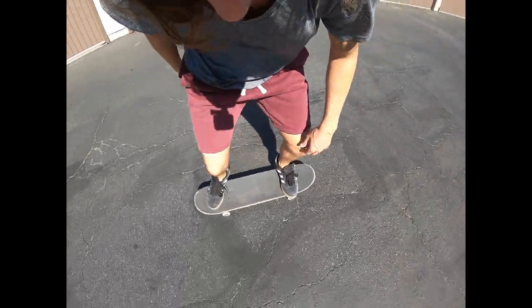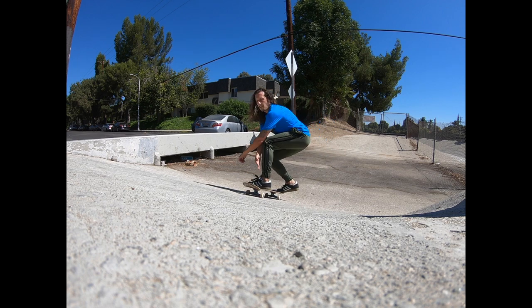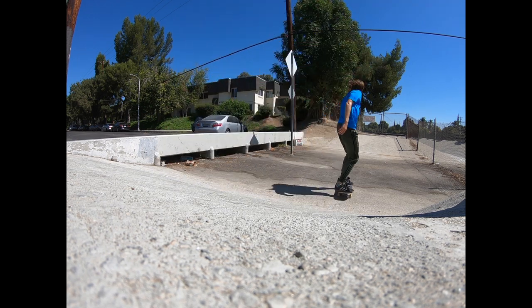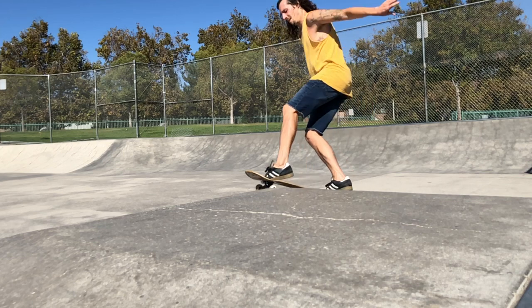Alright guys, now you've mastered the frontside heel flip. It's time to take it to different and bigger obstacles and even the streets — but most of all, have fun. Don't forget to like, comment, and share this video with your friends. Let us know what tricks you'd like to see next on Skate School.